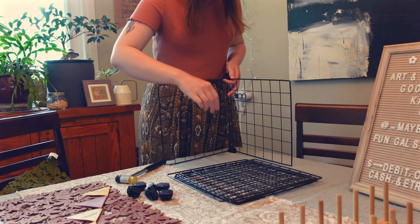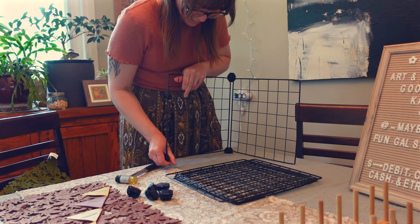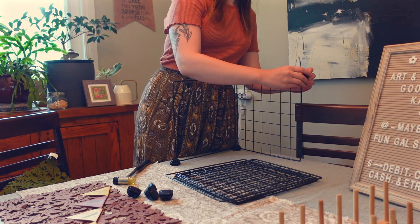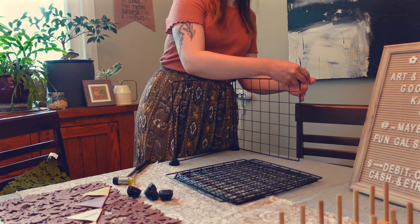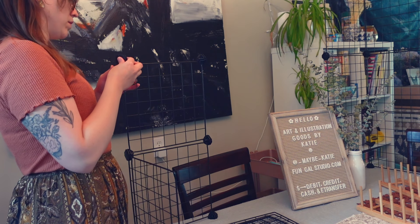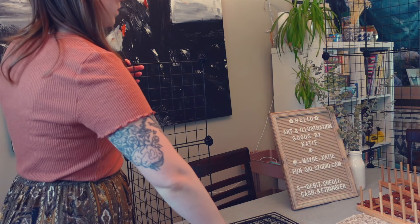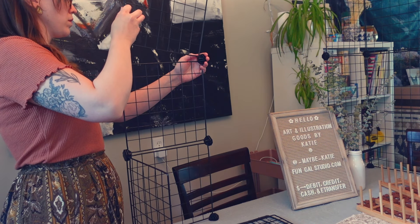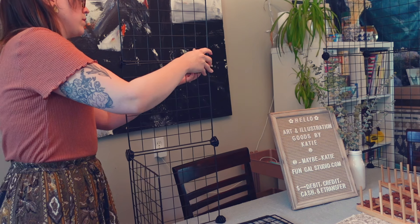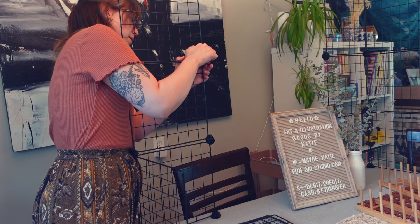One thing I've learned is the more height you can get on your table the better, because you don't want to rely only on people who come right up and really take a good look. The more you can get things vertical, the more people can see from a distance and maybe be drawn in when they otherwise wouldn't have noticed you. I purchased these interlocking grids that are originally made for shelving — I've got them set up as shelves in my closet — and I have three of them set up as a corner with three high, so I can put prints clipped on with clothespins from the dollar store.